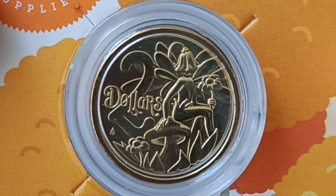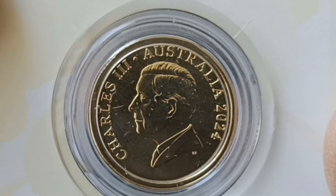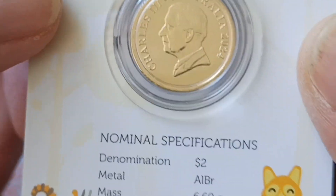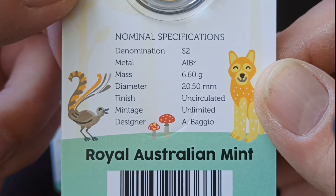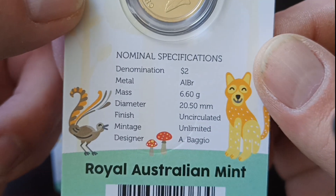What's so different about this coin? It obviously has King Charles the Third on the obverse. These are the stats for the coin — it says it has unlimited mintage but it's minted to demand.